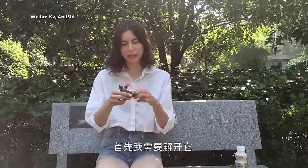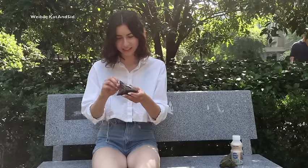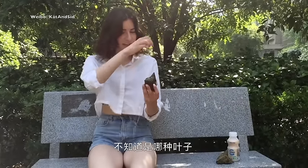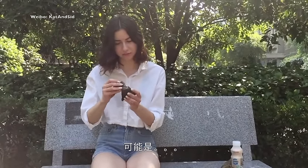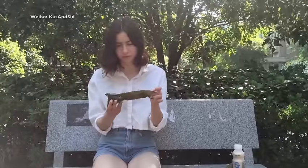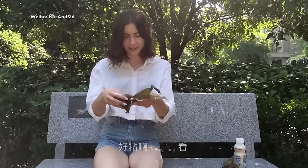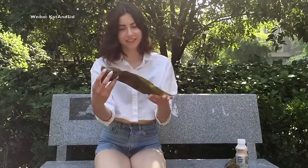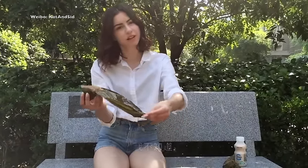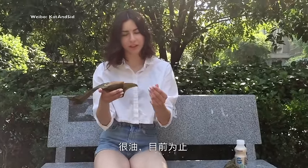So we start by unwrapping this. Ooh, oily. Got some kind of leaf — I don't know what kind of leaf. Maybe bamboo leaf? I don't know. It's so sticky. Must be some kind of bamboo leaf. It looks very oily so far.